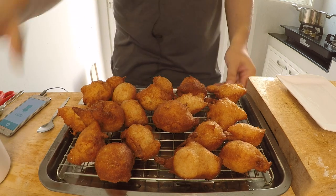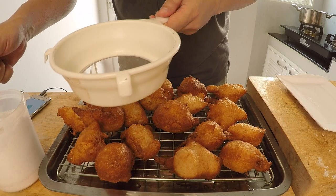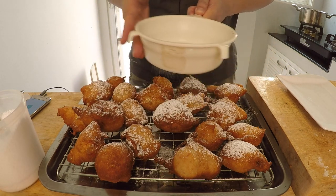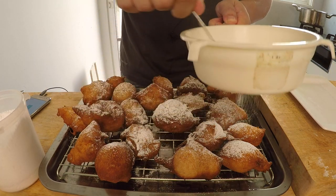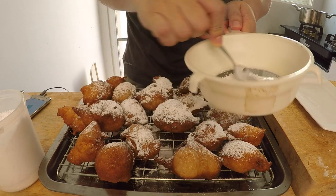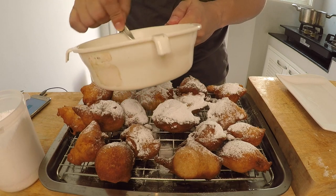We're done frying but not finished yet — we have to add powdered sugar. Powdered sugar is part of the fun and enjoyment of eating Zeppelis at the San Gennaro feast. At the fair they put the Zeppelis in a paper bag, add a liberal dousing of powdered sugar, and shake it up so every piece gets a good coating. I'm kind of on a diet so I can't go as nuts as at San Gennaro's — but maybe just one more spoonful.